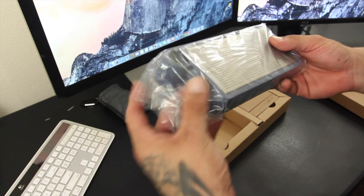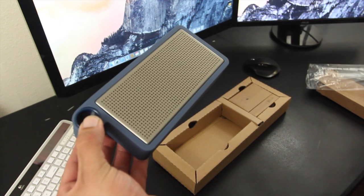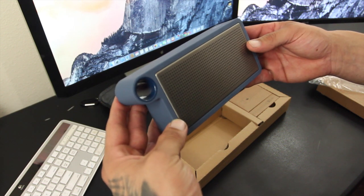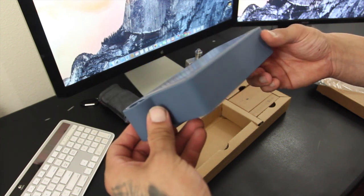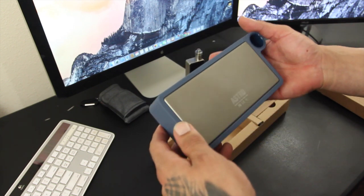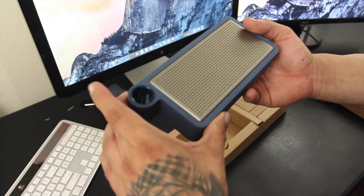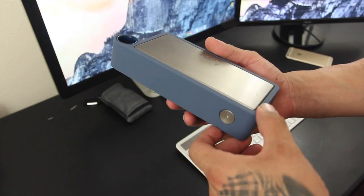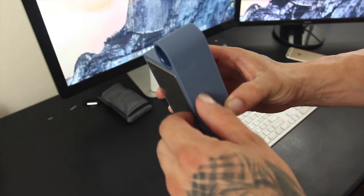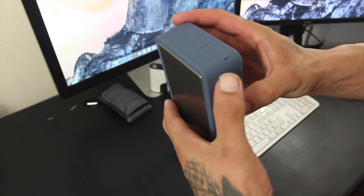So here we have the Astro up close and personal. The first thing that really caught my attention is the actual design - it has a really simple design but nonetheless it's still attractive and different from what's available now. The Astro does have a silicone style bumper around the edges of the speaker which helps with shock resistance and provides an extra layer of protection for outside environments.